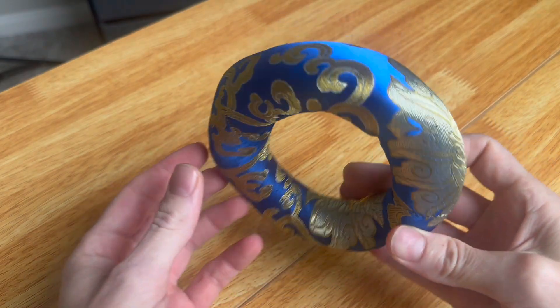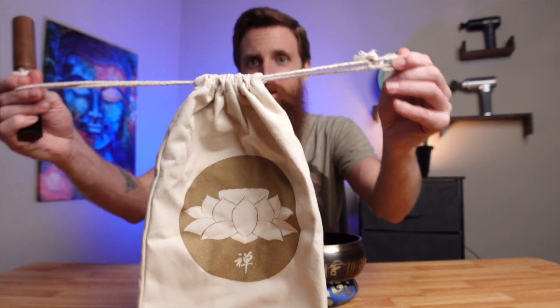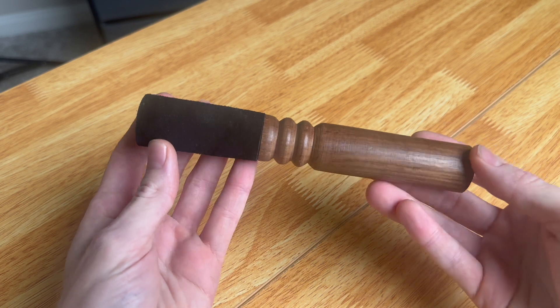It comes with a little stand made of a fabric-type material that looks great with it, and you also get a bag with nice drawstrings so you can carry it around. The mallet it comes with is wooden on one side and has a soft felt fill on the other side.